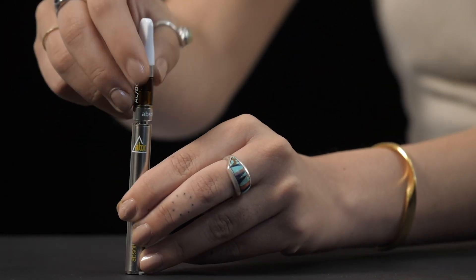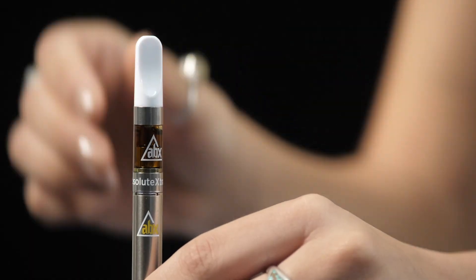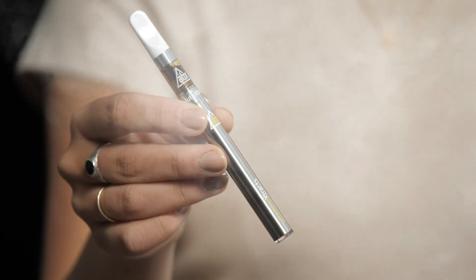ABX cartridges feature auto-draw technology. Simply attach and inhale to activate. Experience true-to-strain flavor and effects with ABX full-spectrum vape cartridges.